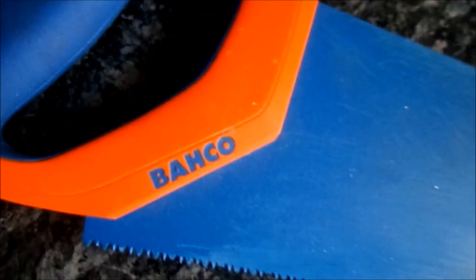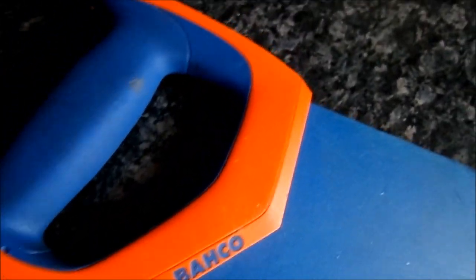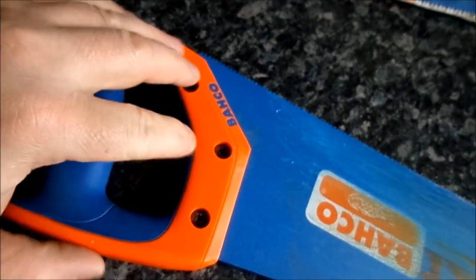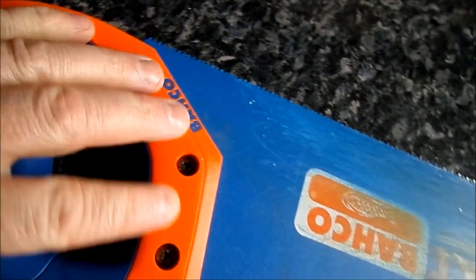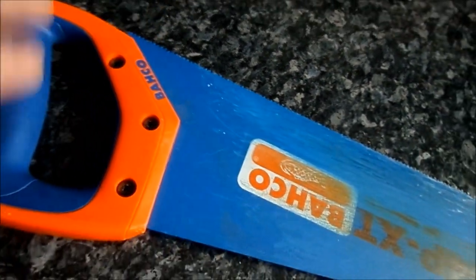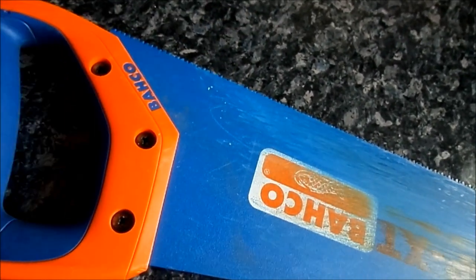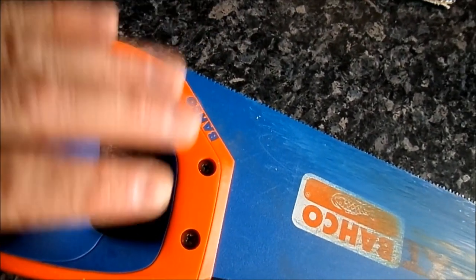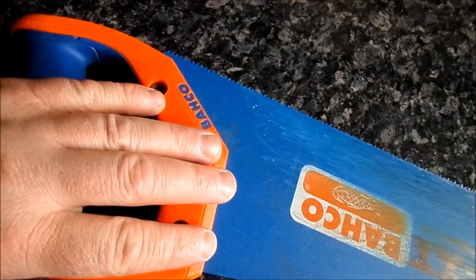Moving on to the handle — you get your typical 90 and 45 degree markers which most standard saws come with. It's got three points where it's screwed to the blade to give it good stability. In four months it hasn't come loose, and I've found with other Bakko saws the handle stays pretty solid to the blade where on some saws the handles seem to come loose. If you're a die-hard Bakko user and you don't like this handle, you can actually swap one of your old handles onto this blade, which is fantastic.